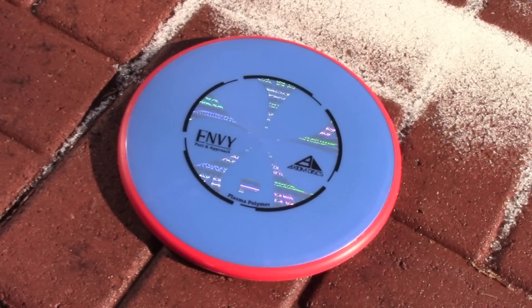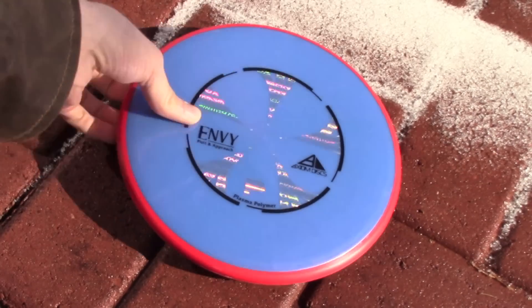What's up guys, with TK Disc Golf. Today we've got the Plasma Envy. If you've never thrown an Envy before, it's a nice overstable putter, and obviously the Plasma Plastic is really cool.